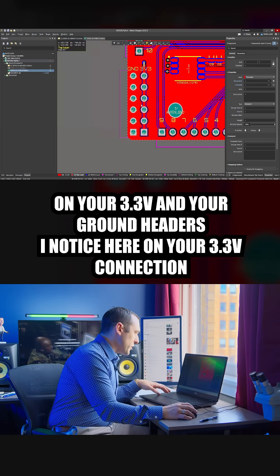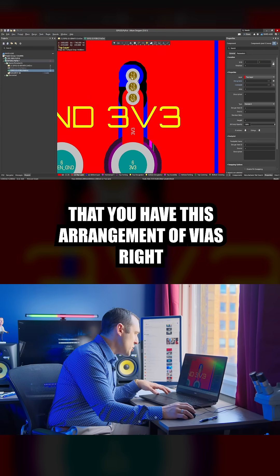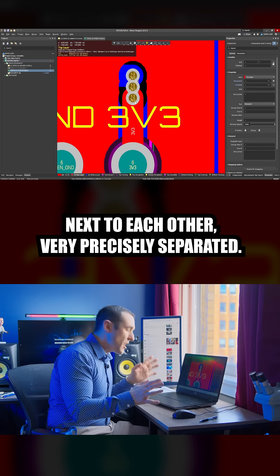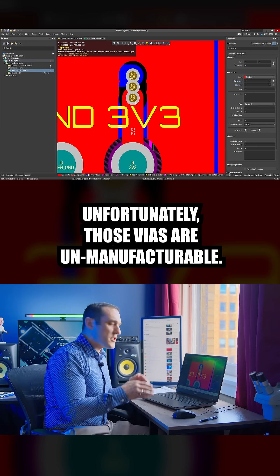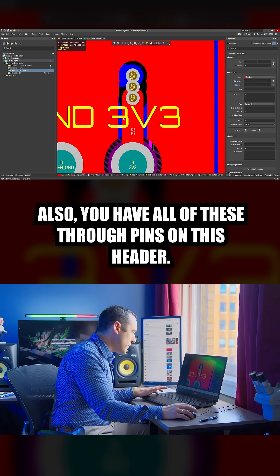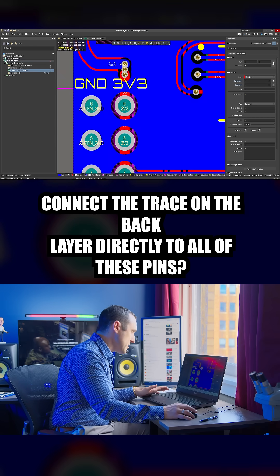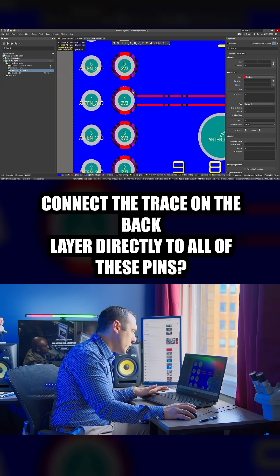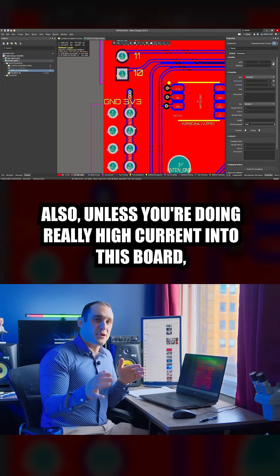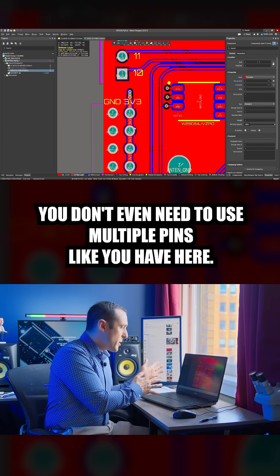On your 3.3 volt and your ground headers, I notice on your 3.3 volt connection that you have this arrangement of vias right next to each other, very precisely separated. Unfortunately, those vias are unmanufacturable — the hole walls are too close together. Also, you have all of these through pins on this header, so why don't you just connect the trace on the back layer directly to all of these pins? You really don't need all of these pins connected the way you have them.